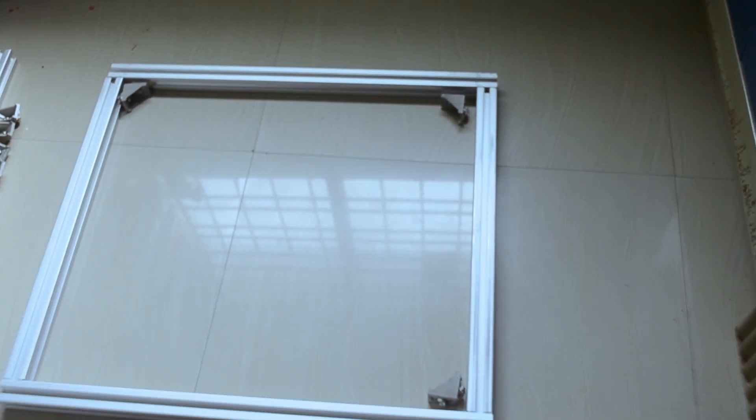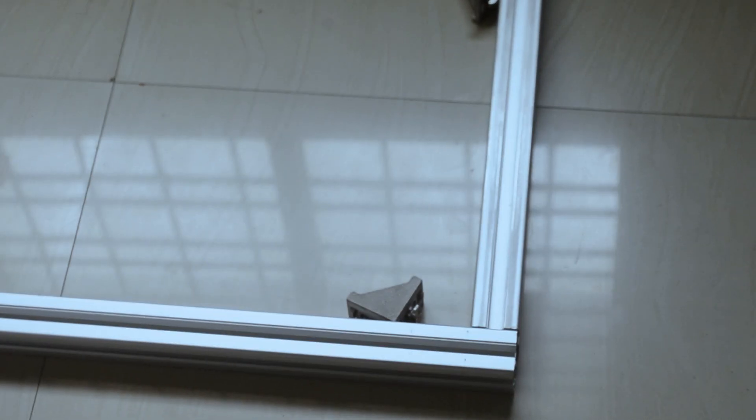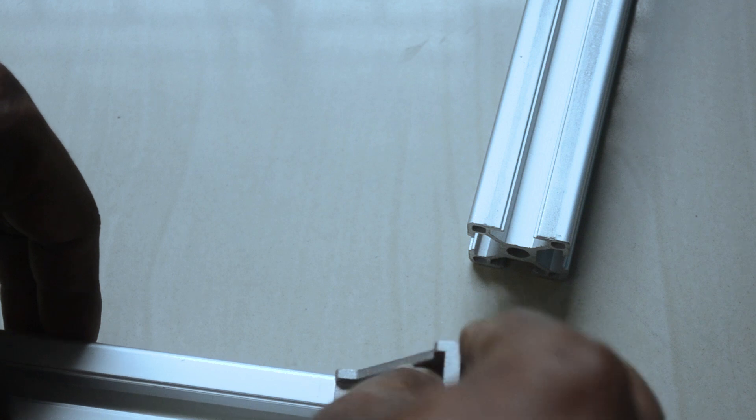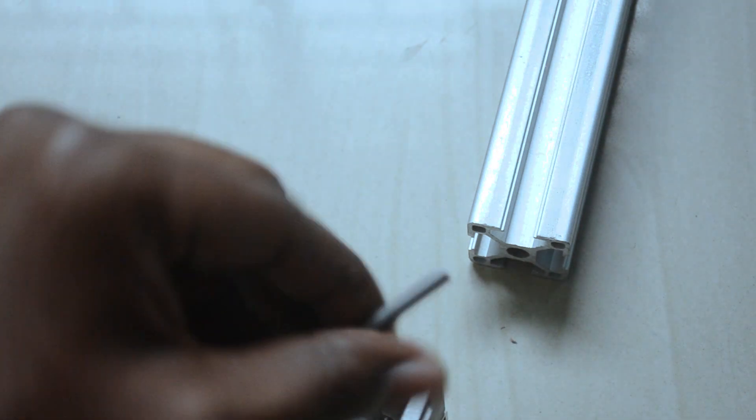I'll place it here and show you how one side can be fixed. Let me zoom in a little more for a closer look at how it can be placed. As I explained earlier, using this angle bracket we attach two aluminum extrusions. First you place one side and tighten it, and once tightened you can attach to the other side. For the remaining three corners I'll show it in fast-forward.